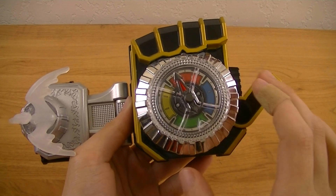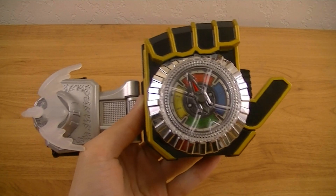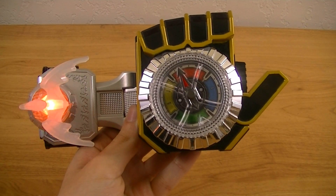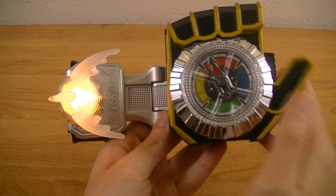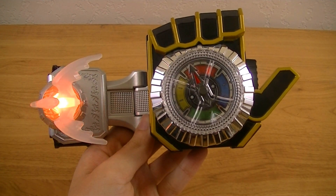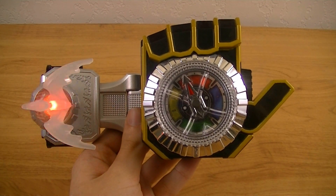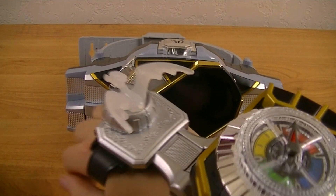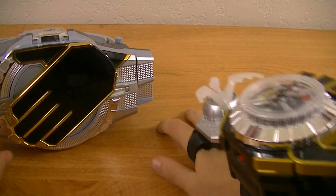The clones also have variants depending on how many times the button is pressed. The drago timer's final power is that it can be used with the wizard driver while in final time.